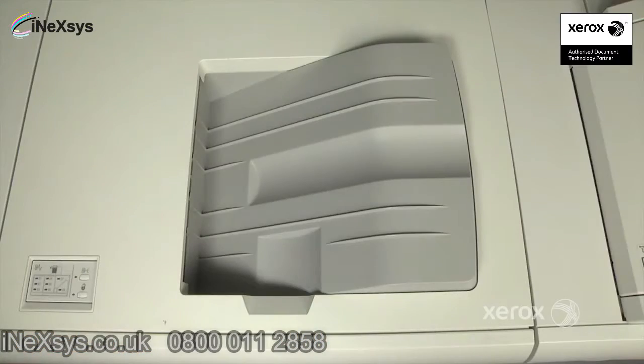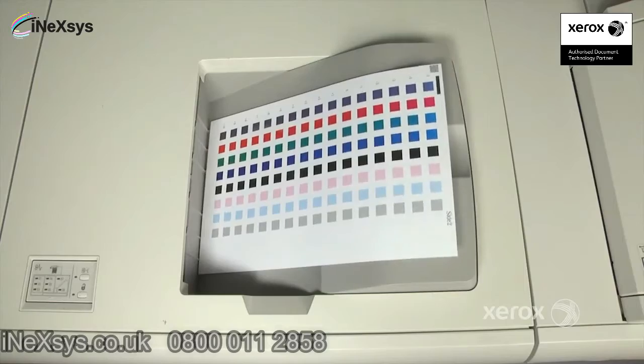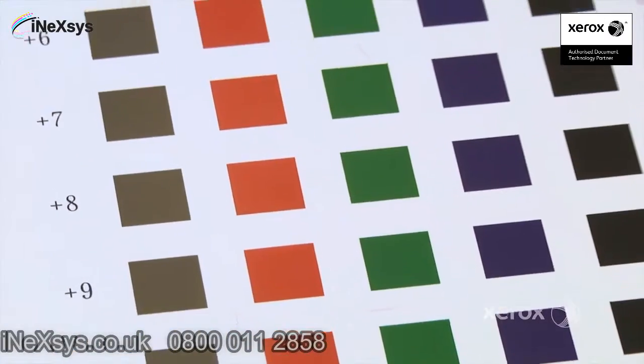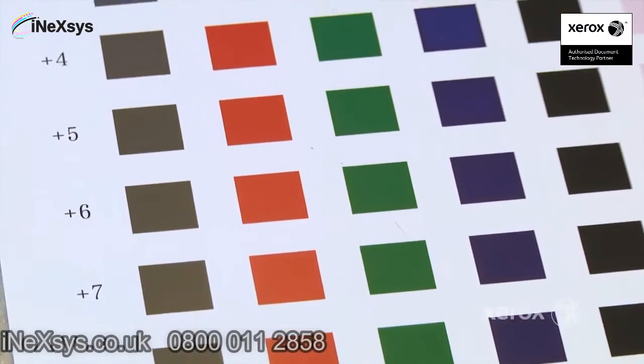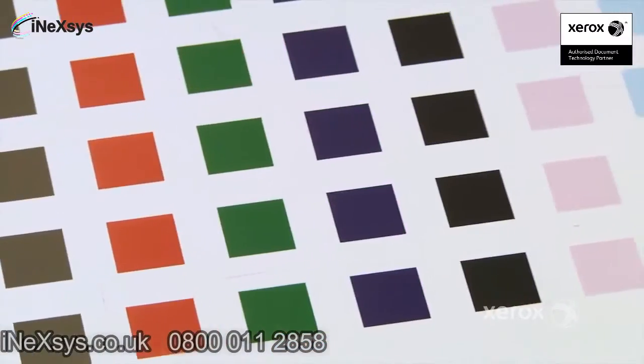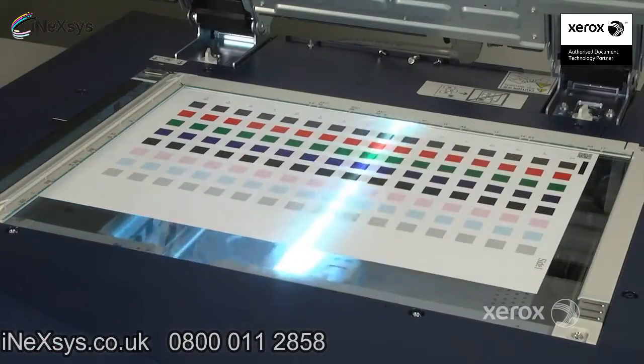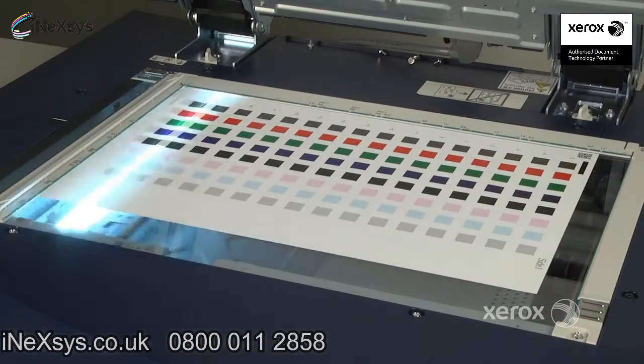SIQA image transfer on the Xerox Versant 80 Press eliminates operator subjectivity by scanning and reading patches of varying transfer charges and automatically deciding which ones offer optimum quality. It does so with very few pages and in less than five minutes.